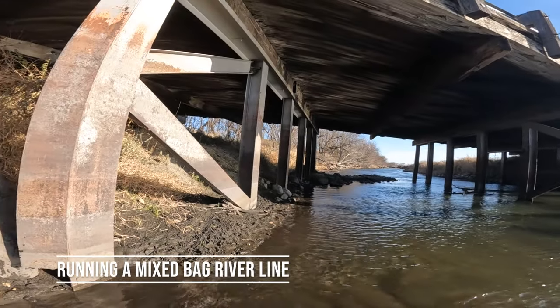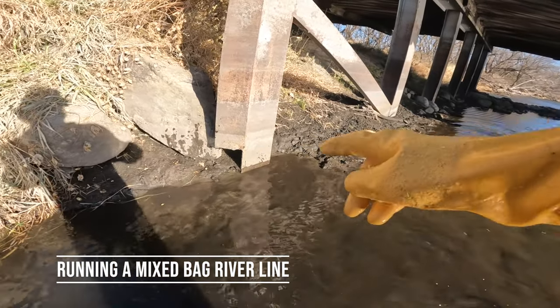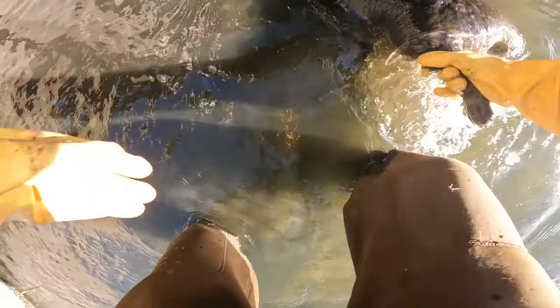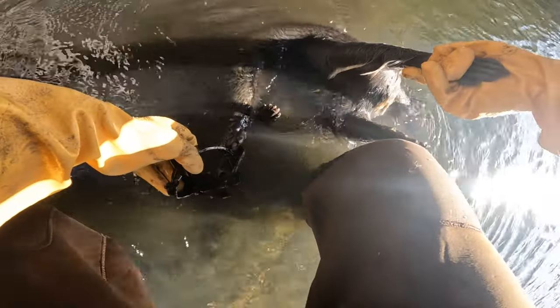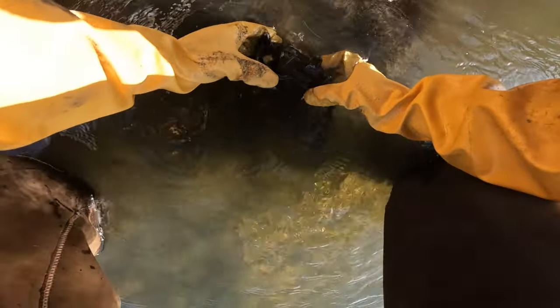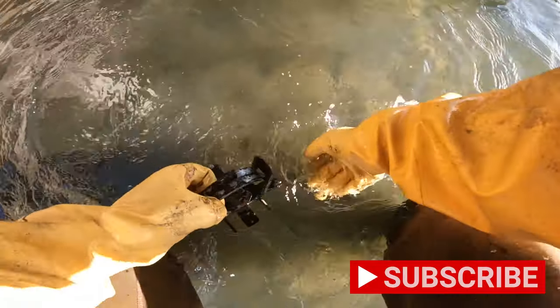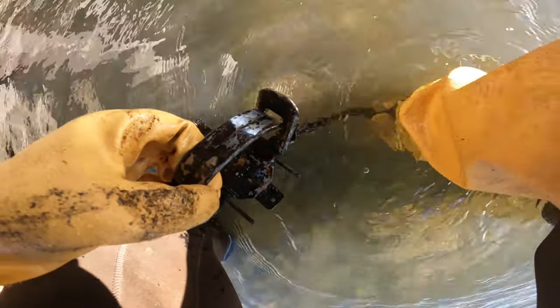Okay guys, we're at the bridge here where we had put this blind set in, and we got ourselves a coon here. Didn't catch it by much by the looks of it, but it's been waiting for us, so that's all that matters. Let's reset our foothold here — sometimes they kind of kink it up and make it hard to re-run. There we go.